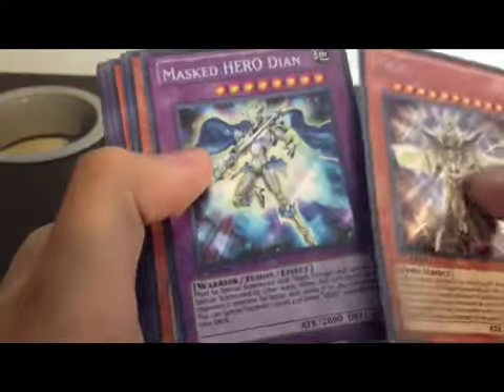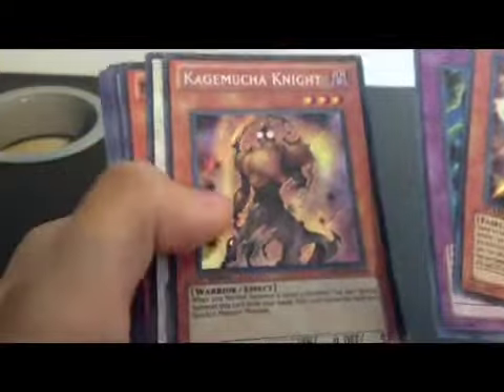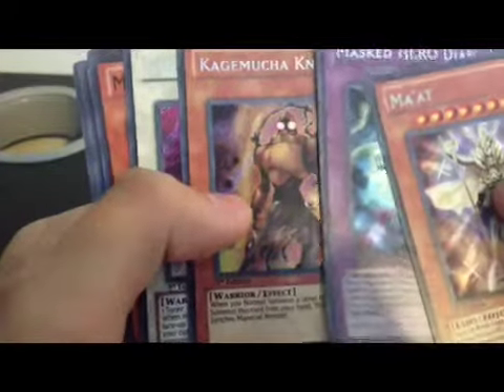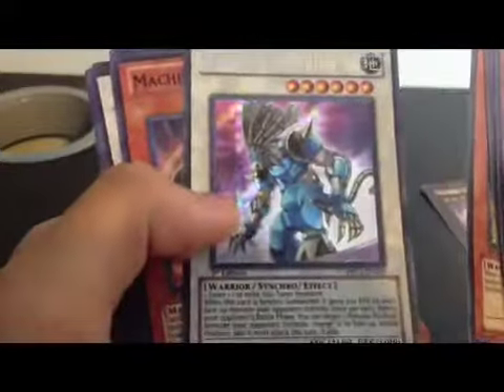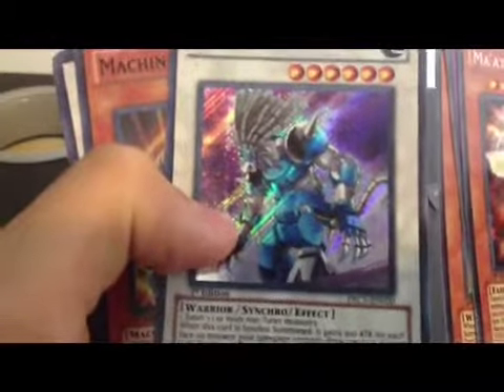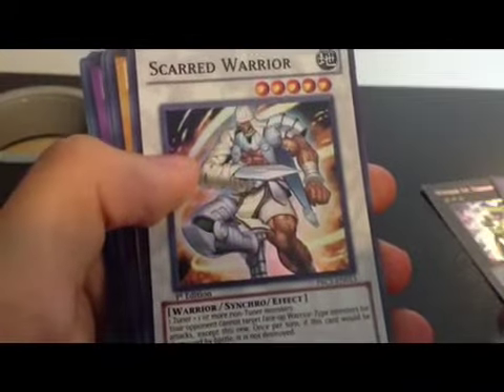Master Hero Dien, Fusion. Secret Rare. Kegamucha Knight. Gravity Warrior — it's a funny looking Yu-Gi-Oh card.